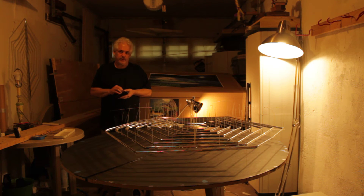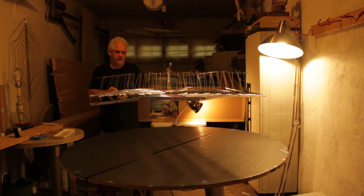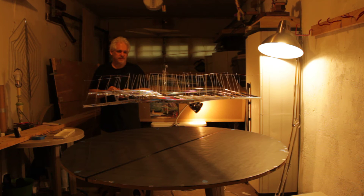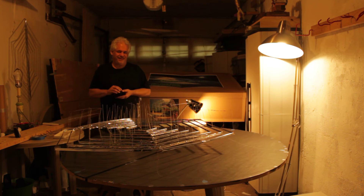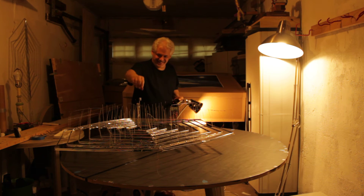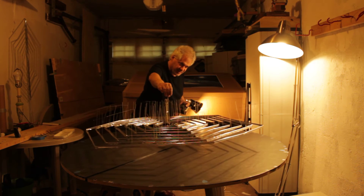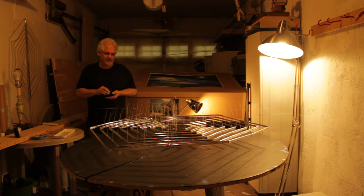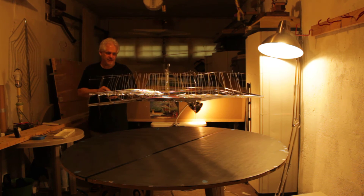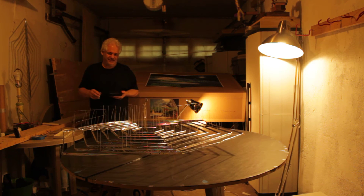This is the self-contained iron-powered aircraft. Okay, let's try again. Alright.